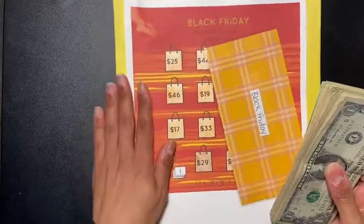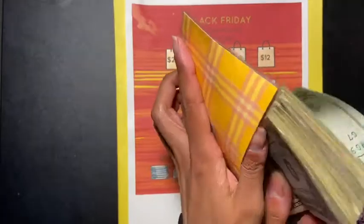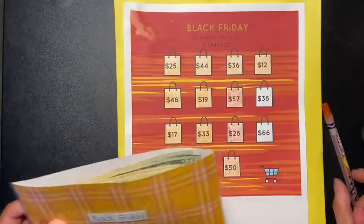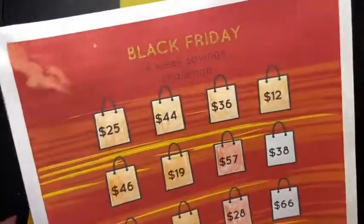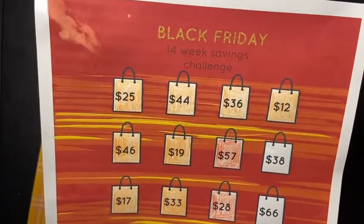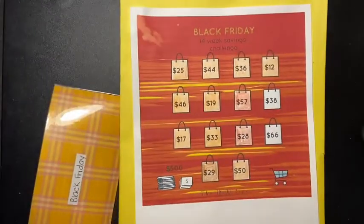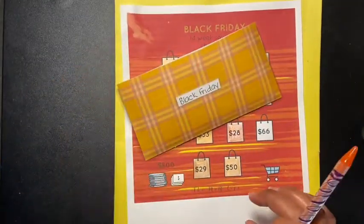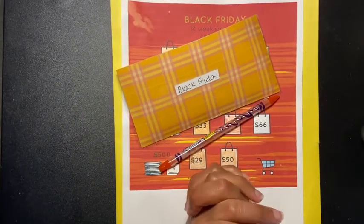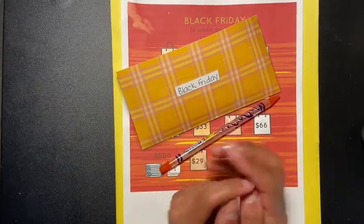Thank you to the Mom Life for coming up with this challenge — it was amazing. I saved this amount plus whatever I'm saving for Christmas. We have two more weeks left, so let's pick out a number for next Friday. Thank you guys so much for watching and participating. Don't forget to give me a thumbs up, it helps my channel so much. Don't forget to subscribe, join the family, and I'll see everyone in my next video!